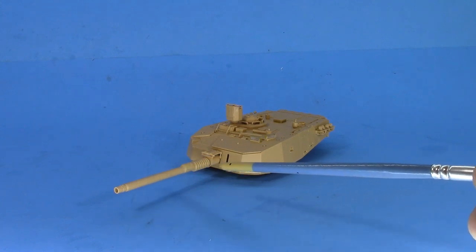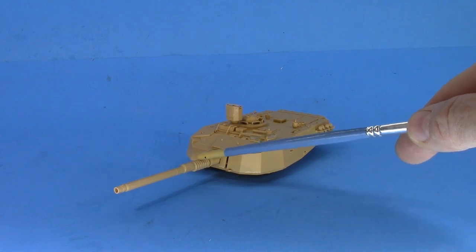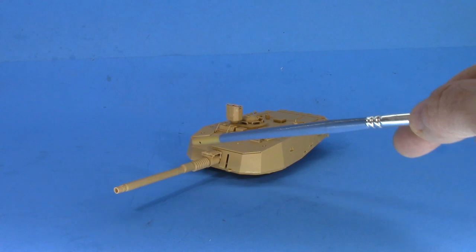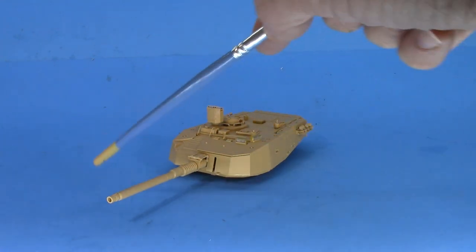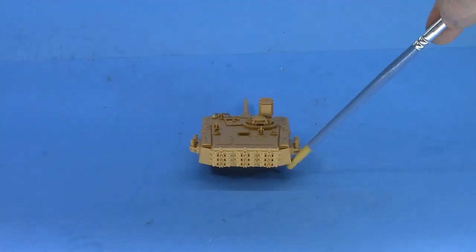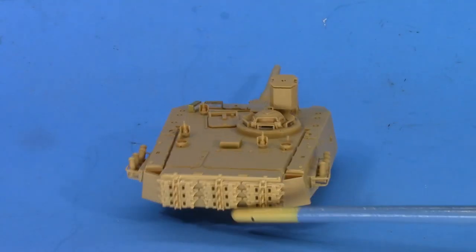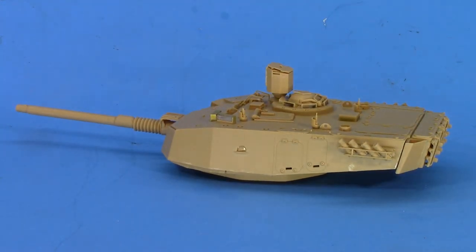Two-piece barrel — wasn't too happy about that, but what are you going to do? The seam was okay, and the seam along the recoil buffer here is alright. We've got some photo etch for the covers on the periscopes. The smoke dischargers were a little fiddly and you really need to pay attention to the instructions to get them lined up.